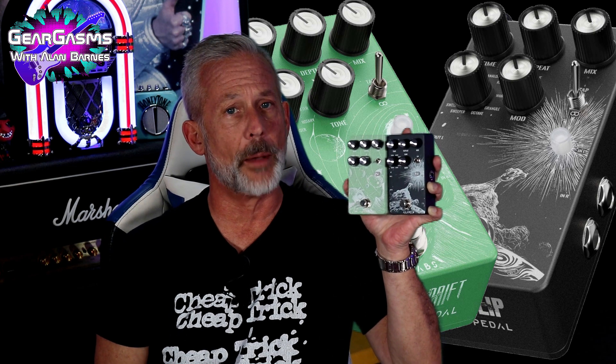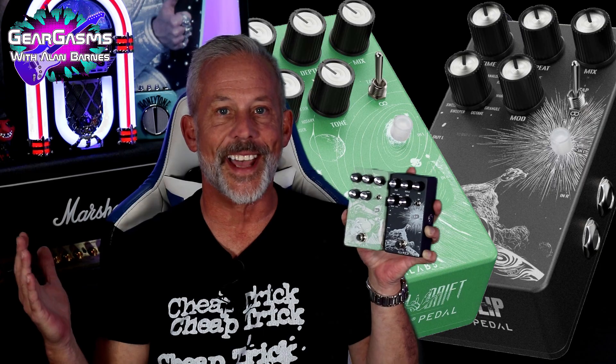Two brand new pedals from a company brand new to making pedals. A-Labs has sent me a multifunction modulation and a multifunction delay pedal. We're going to check them out together today, right here on GearGasm.